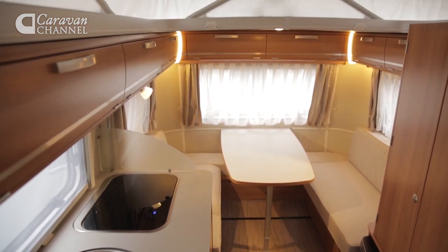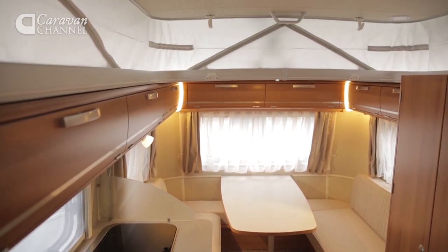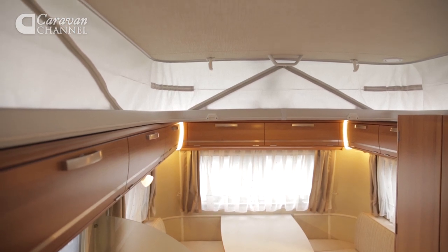A word of warning though: this extended headroom only extends so far, specifically to the end of this back dinette. I can pretty much guarantee you'll bash your head on this bulkhead several times before you remember to duck — and yes, I am speaking from personal experience. Once you're ensconced in this rear dinette though, it really does feel like it's been worth all the effort, and the slight headache you've probably just incurred.